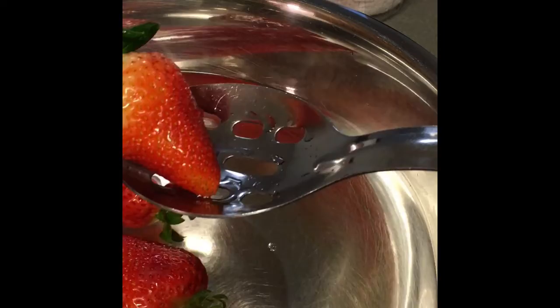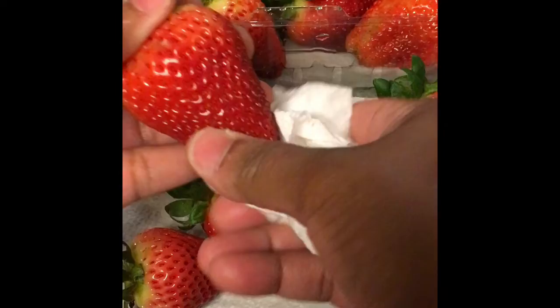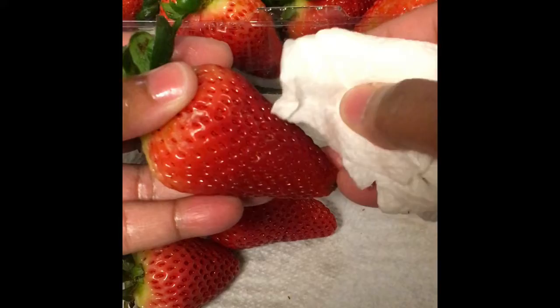First, you want to go ahead and clean your strawberries off really good. I usually get a spoon with holes in it, pick up the strawberries, and let that extra water drip off before placing them on a paper towel. After cleaning, I get a paper towel and thoroughly dry off the strawberry.